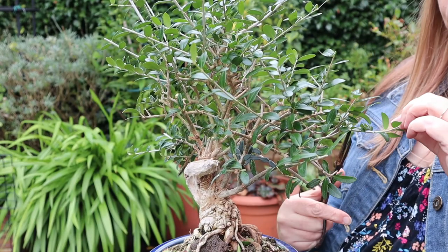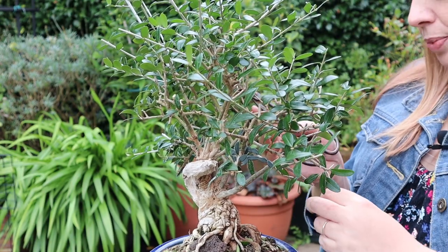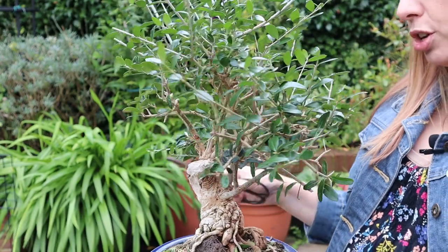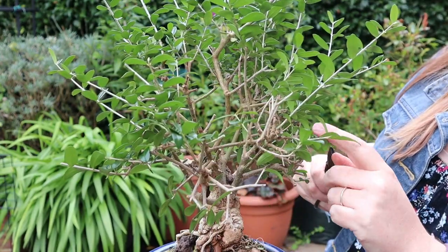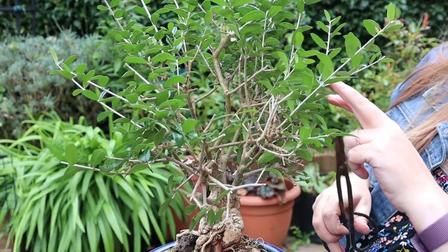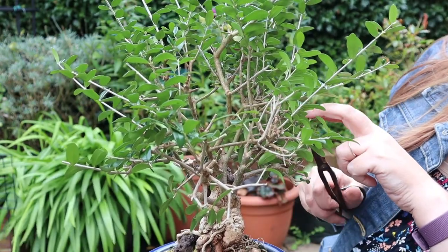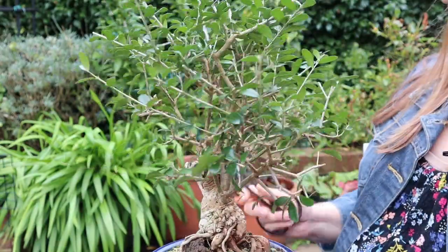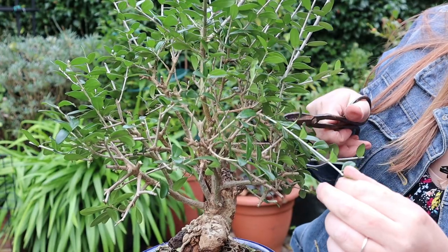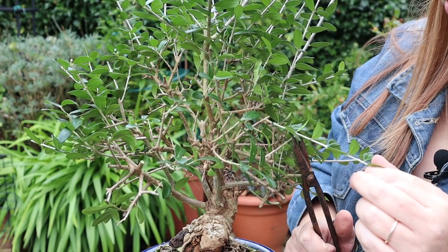I just want to point out that my trees all go into a greenhouse over winter — it's an unheated greenhouse, but it still offers protection from extremes of temperature. So doing this degree of work at this time of year, I'm not then going to leave my little tree to just deal with the rigors of nature. When I'm pruning I'm also thinking directionally — I want to think about where those leaves are going, to encourage the growth in the right direction.